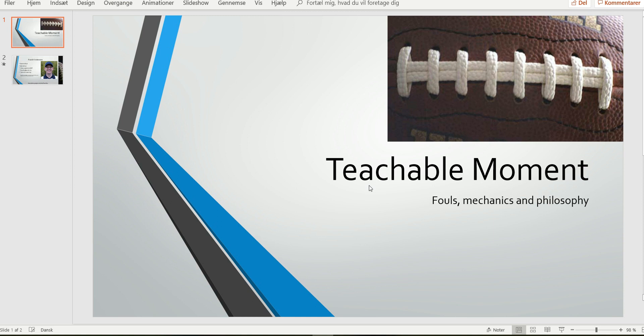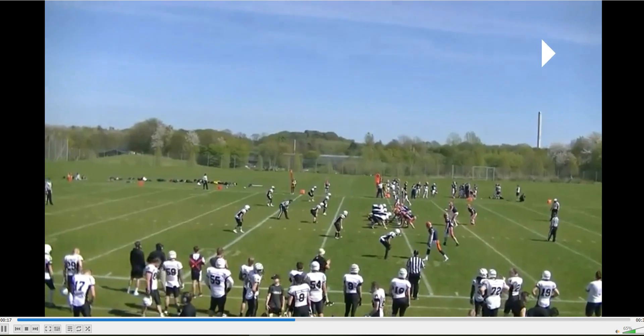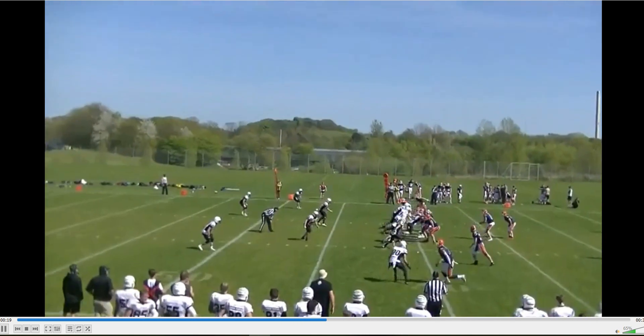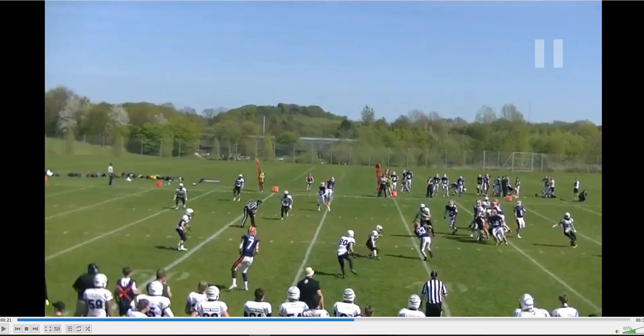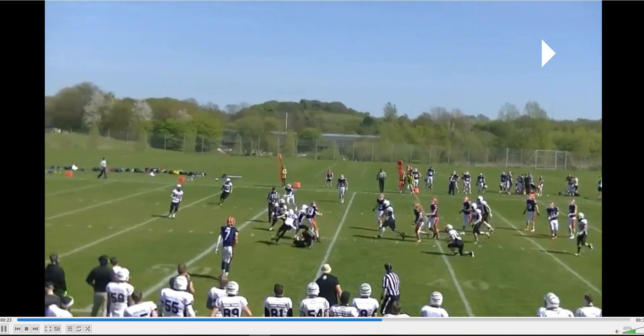Welcome to another Bite Size Training Tape for Football Officials. We're going to have a look at the line judge, the wing official closest to the camera. You'll notice it's first and ten, second and ten. He stays on the line of scrimmage here, which is good. And then now he starts trailing the play, which is also very good.